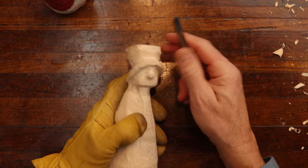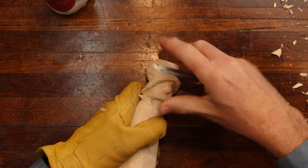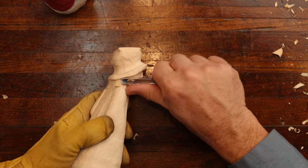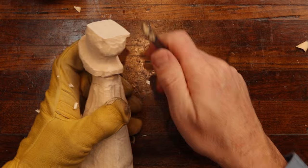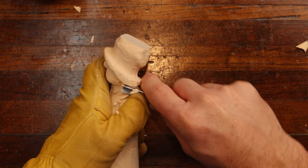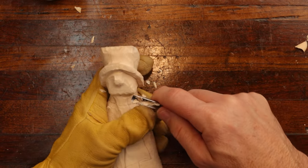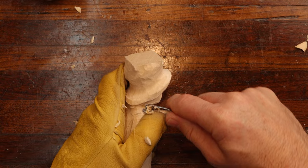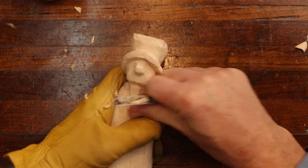We're going to start out here with the largest V-tool that you can handle to start separating the hat. I always start there pretty much every time in getting this guy established and using the biggest tool. I'm working my way around the brim of the hat, and this is also going to be a part of the scarf and the back of the hat area. All I'm doing is outlining my pencil marks and moving right around to create the scarf line, the foundation for it.